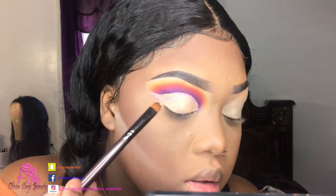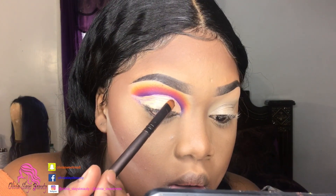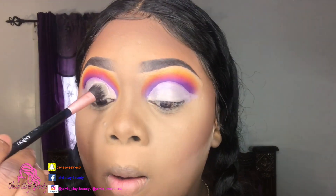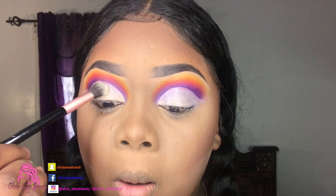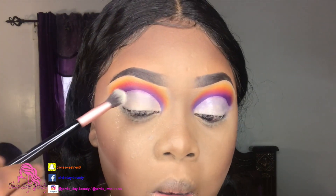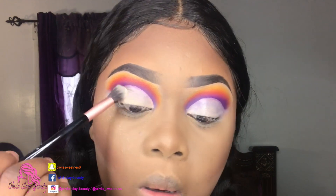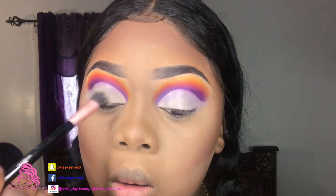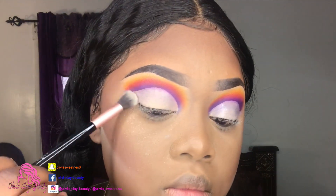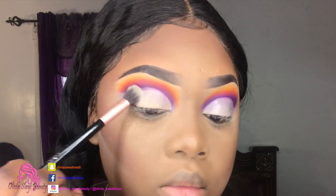Here we have our crease cut and ready - I did the other eye off camera. Now we're just gonna set it with some translucent powder, and then be ready for our lid colors. I'm gonna take the Jovia Saharan Volume 2 palette and go with the lighter shade pink, putting that all over my lids.